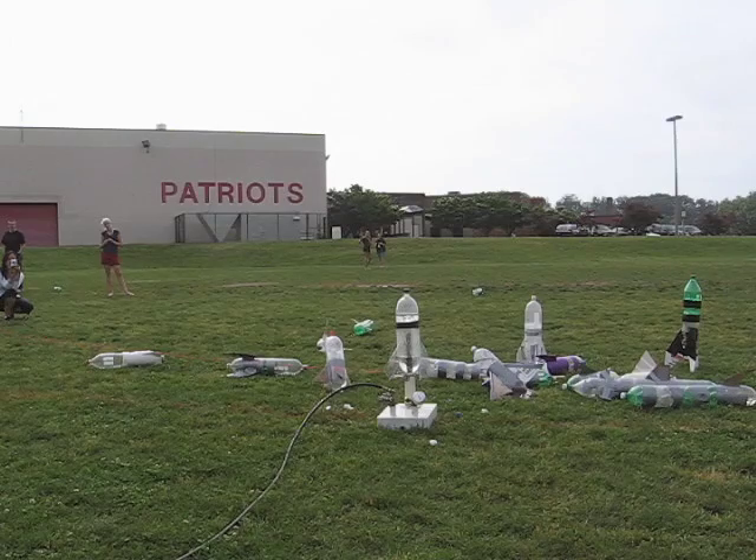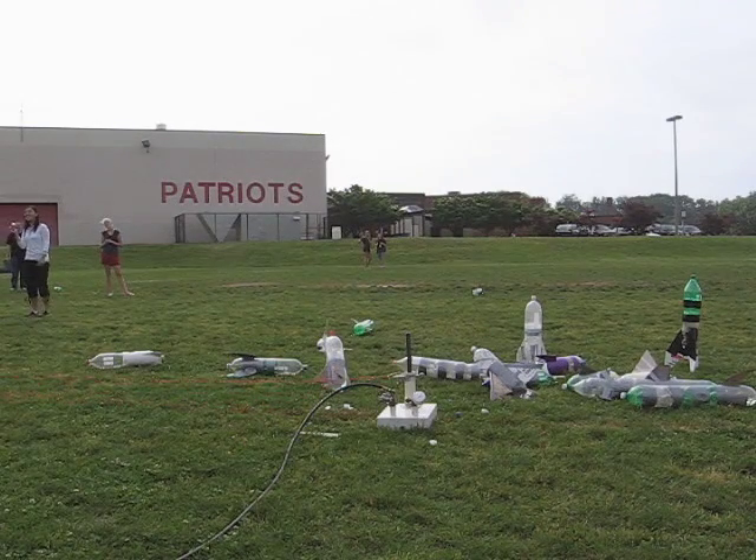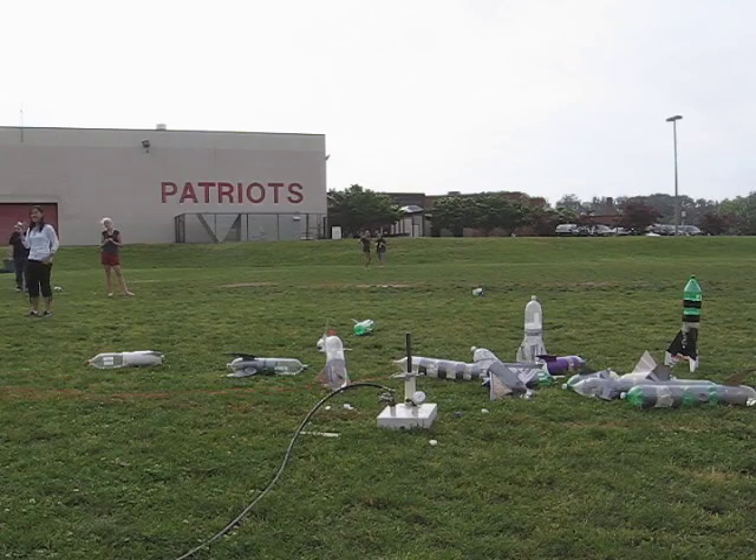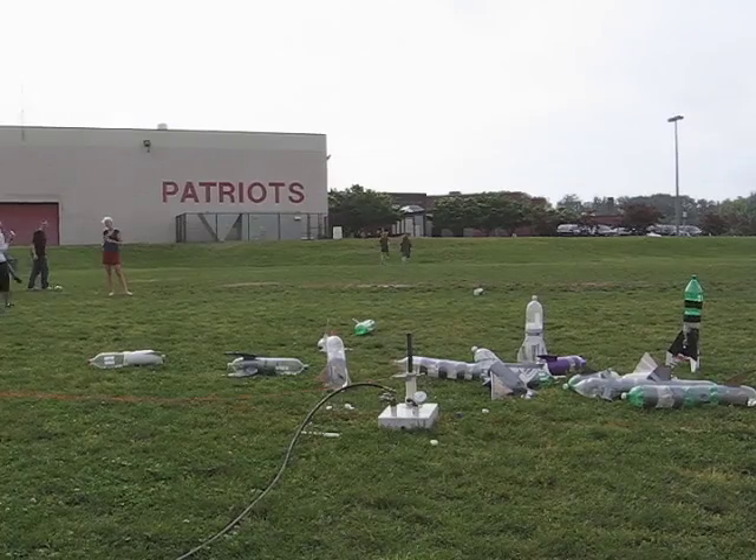One of the fins popped off on the launch pad before launch. Three, two, one. Watch out! Whoa! It's going to get you! The fins have been flying, and the rest of the fins fell off when it hit the ground.